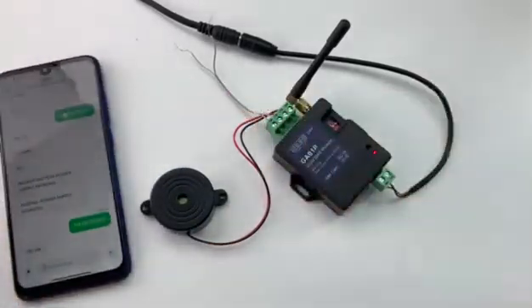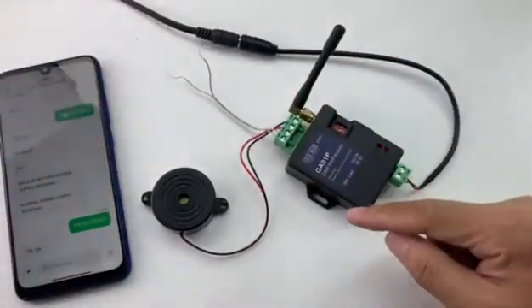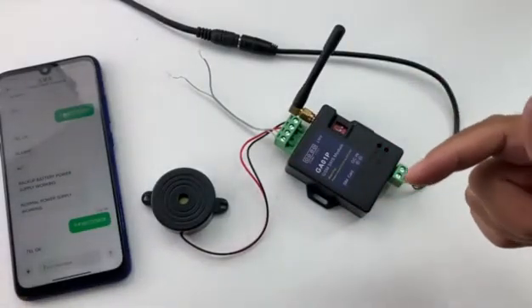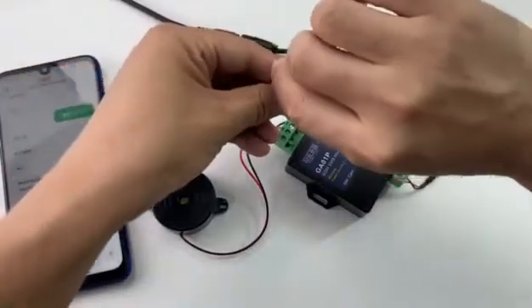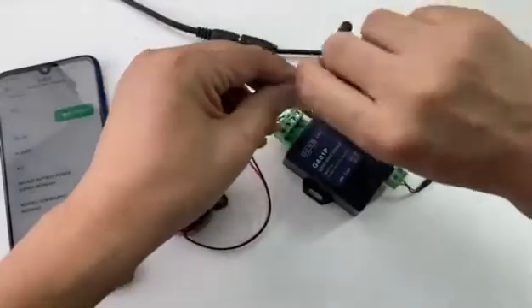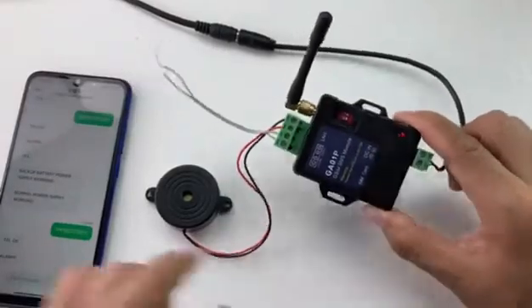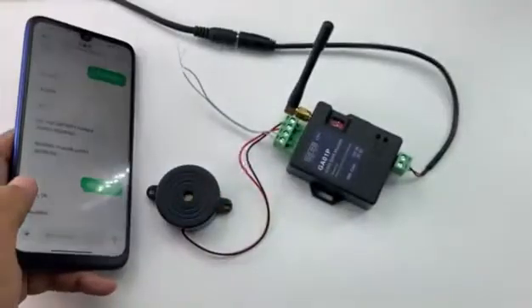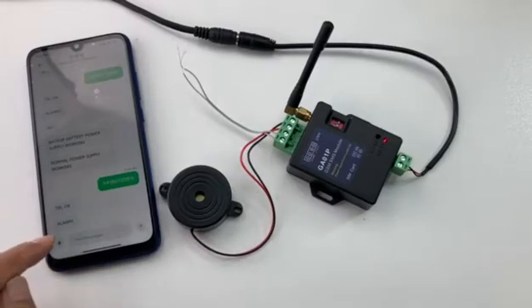Now we test the input port. If we short the input port, the device will send an alarm SMS. If we disconnect the input port, it will send another SMS to report the status change back to normal. We short it now — the beeper starts to sound and the SMS is sent. We received the SMS: 'Alarm one.' You can change the alarm text with your preferred text using an SMS command — check the command in the manual.